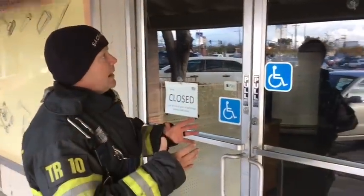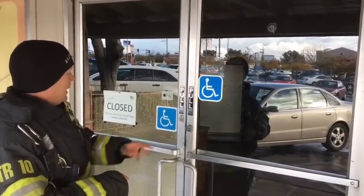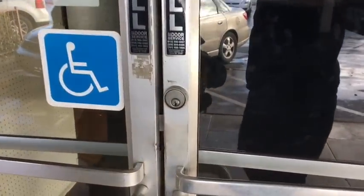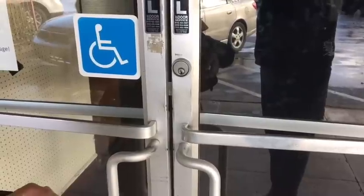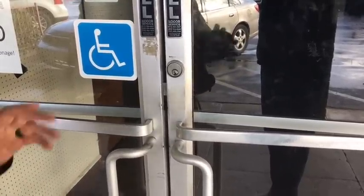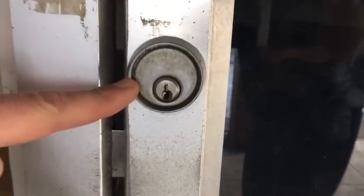So we've looked at the frame and we've looked at the door. The last thing we want to look at is the locking mechanism. There's really only one thing you want to look at as you're approaching this door — there are two different style locking mechanisms. One is the mortise lock, the other one is panic hardware.